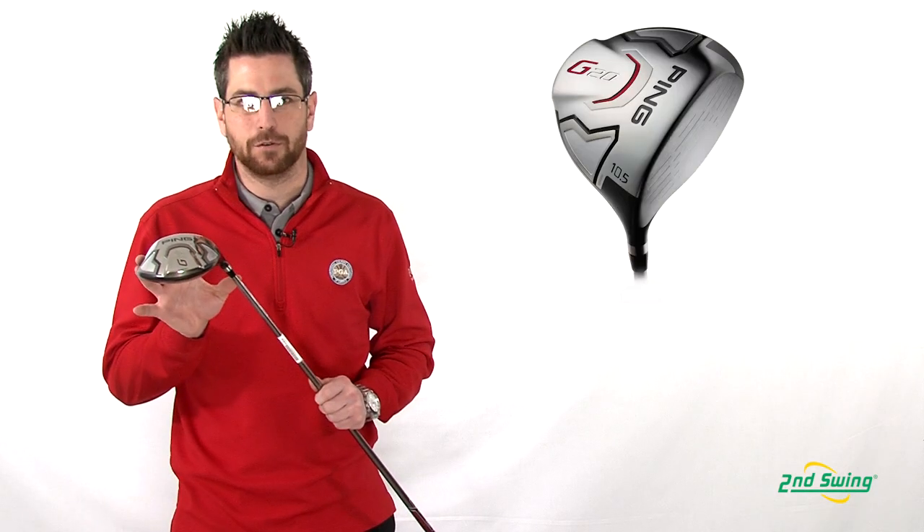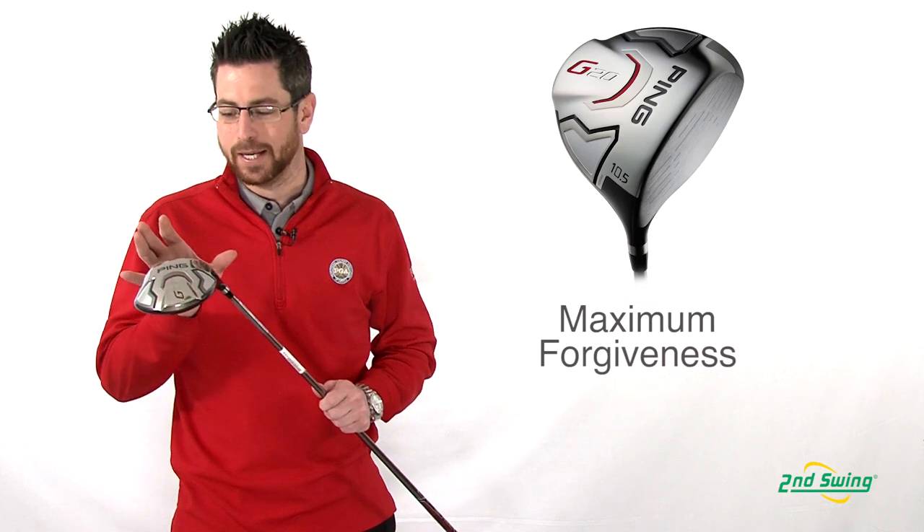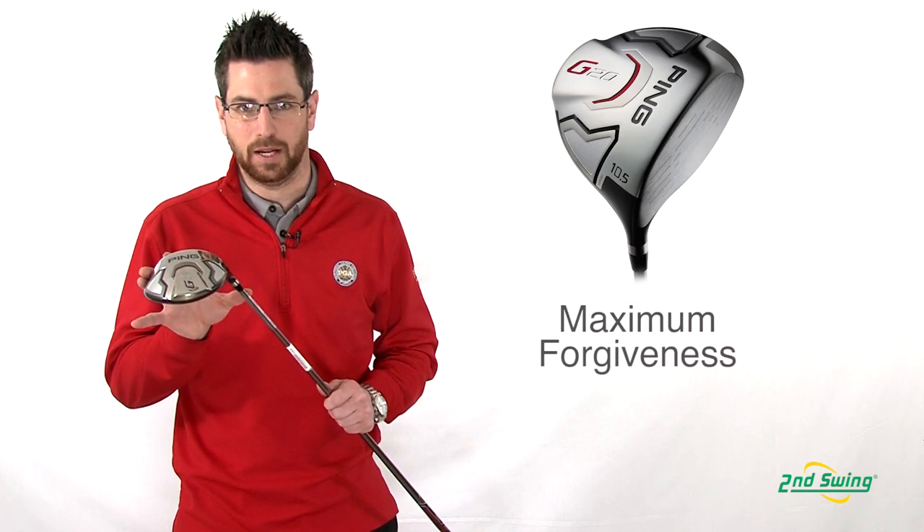Aaron Roth with 2nd Swing Golf here to talk to you today about Ping's G20 driver. Compared to the G15 driver, the G20 driver is the most forgiving club Ping has come out with to date.